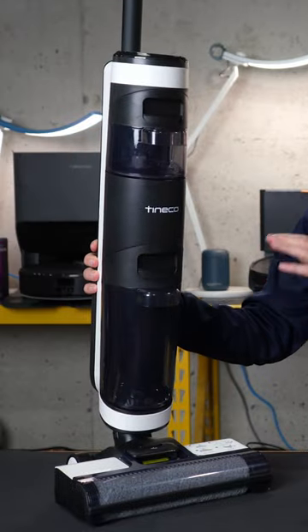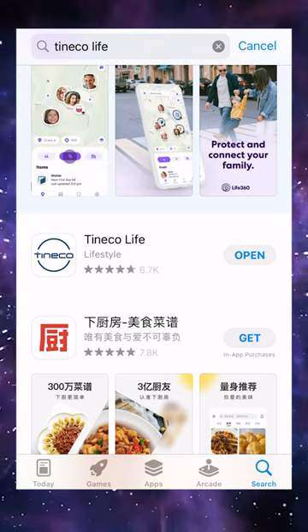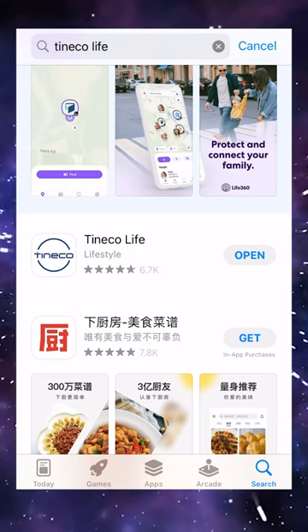I'm going to show you how to connect your Tyneco Wet Dry Vac with the Tyneco Life app. Just search for Tyneco Life, go ahead and open up the first one that has the Tyneco logo and branding.